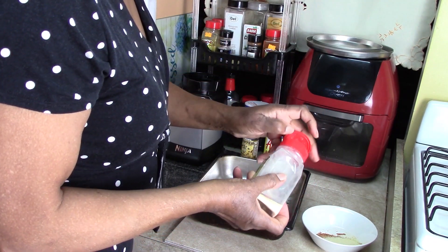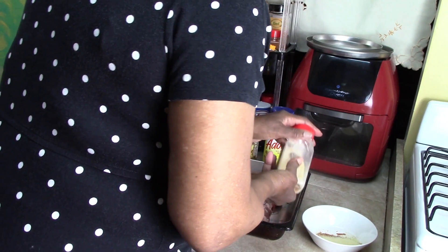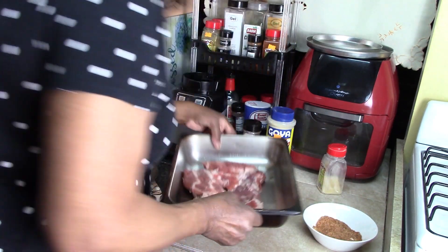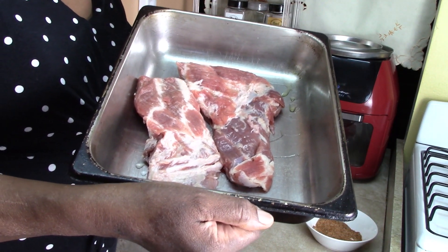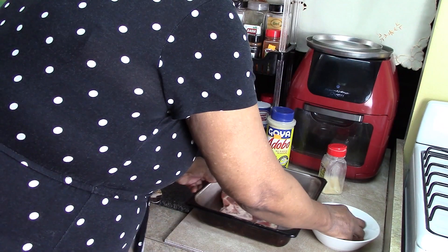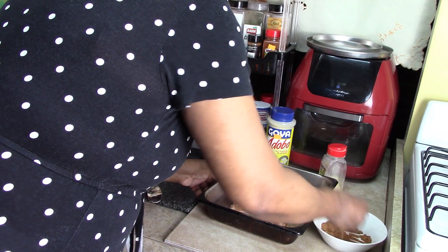Some garlic. Now I want to just mix that up. So I have here about a quarter of a slab of ribs, which equals about four bones. Just put the rub on this one side and now flip it over and do the other side.